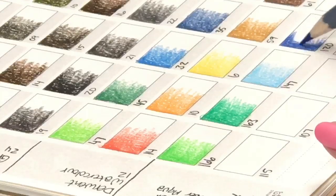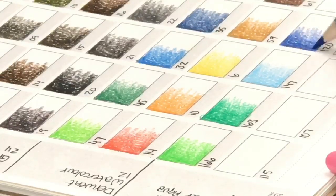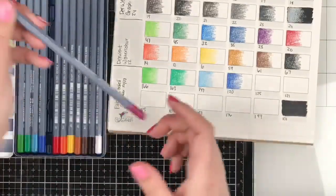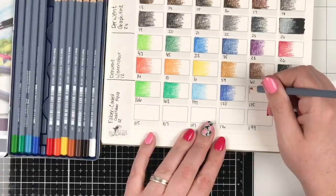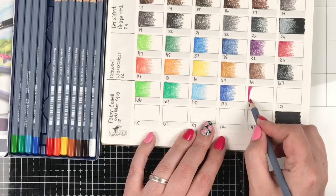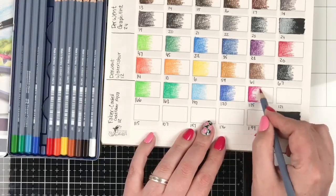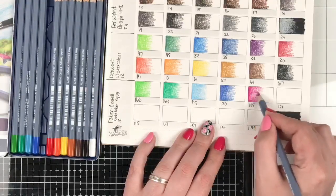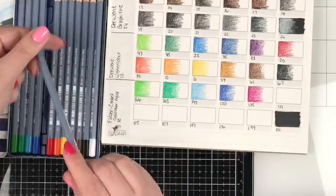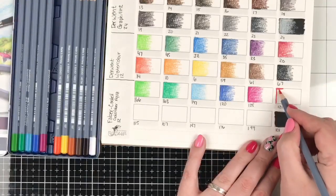I'll swatch a couple more then look over at the chat. It's nice to be back into a line of pencils that are a little more high quality. That tip broke — some of these are really sharp. Number 125 is a pretty color. I'm always curious why they pick the colors they pick in a really small set like this when it's just 12. Why did they pick this particular color? And that tip broke too.